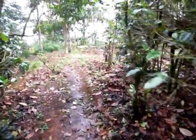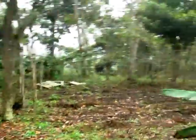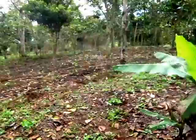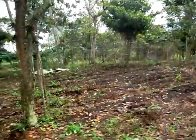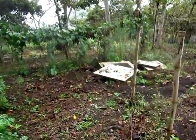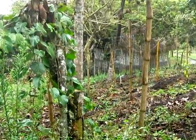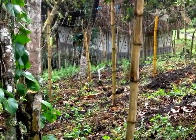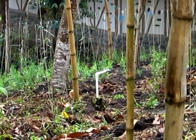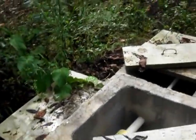By the way, these are the lentejas — lentil plantations — that Matt and I spent many hours cleaning out last week. Anyway, here's the distribution center where the water from the tank gets distributed to seven watering stations. Each one is basically a plastic pipe with a faucet on the end, and there are seven of those around the farm.